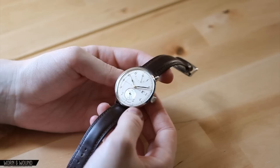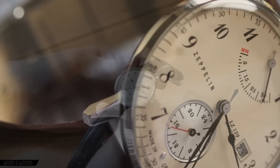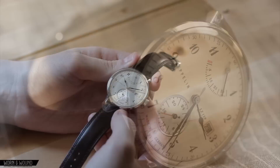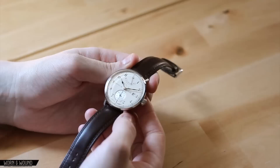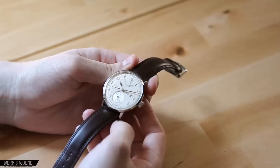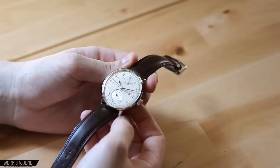Hi, this is Zach with Worn and Wound. Today I'm going to take a look at the Graf Zeppelin LZ129. It's a very interesting watch, kind of different than anything we've looked at on the site. It's a supposed dress watch, though it's kind of casual at the same time, and it has styling that is unique — a little bit of a marine chronometer, and kind of antique, with a style that dates to the 30s or 40s. This is made by Point Tech, a German brand that also makes Junkers and the Maximilian watch brands.